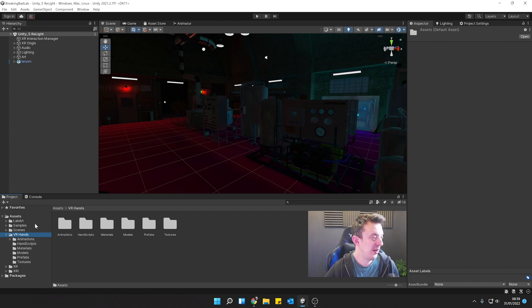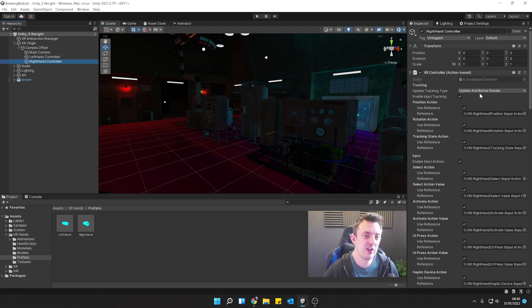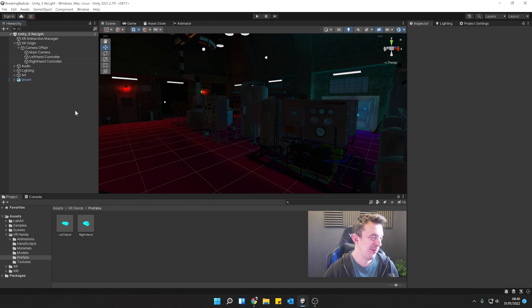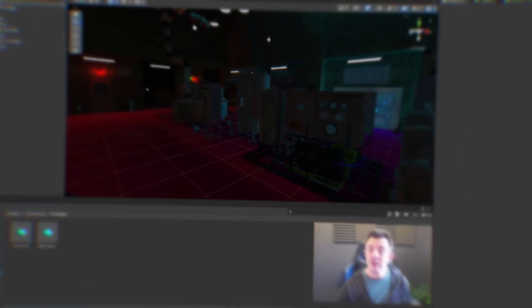Once imported, you'll see the VR Hands folder in the root of your project under Assets. In there you have a Prefabs section with a Left Hand and a Right Hand. This project is currently running in the Standard 3D render pipeline, not URP, which we might switch to at a later date. To set it up, expand the XR Origin, then Camera Offset — you'll see the Left Hand Controller and Right Hand Controller. All you do is drop the Left Hand prefab into the Left Hand Controller and the Right Hand prefab into the Right Hand Controller, and that's it.